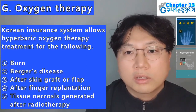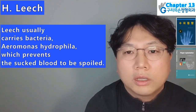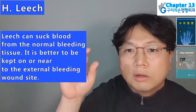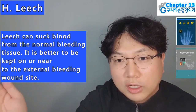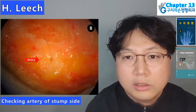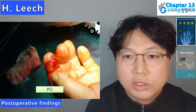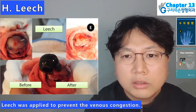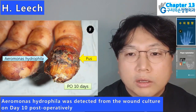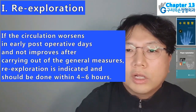Leech: in some cases of post-replantation venous congestion, leech is applied to maintain blood flow. Leech usually carries bacteria Aeromonas hydrophila, which prevents the sucked blood from being spoiled. In a 40-year-old male with index fingertip amputation: arterial checking, arteriorraphy, postoperative findings; leech was applied to prevent venous congestion; active external bleeding and swollen leech were noted on fingertip; Aeromonas hydrophila was detected from wound culture on day 10 postoperatively. Postoperative 4 months findings. If the circulation worsens, re-exploration is indicated and should be done within 4-6 hours; re-exploration will not help much after one week of operation.